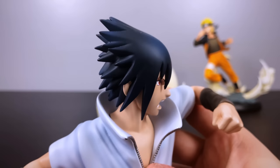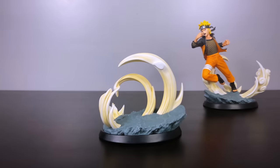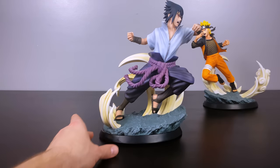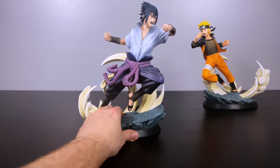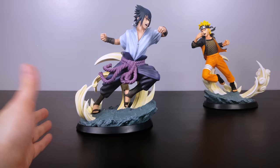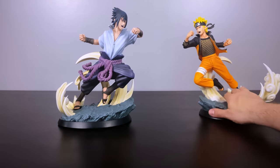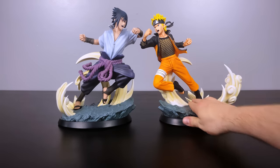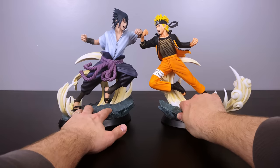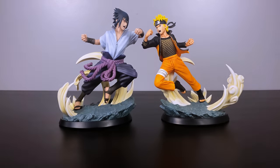Being that this statue is about four to five years old, I have to say it has stood the test of time. Not all statues look good four to five years later — sometimes they 'age out' — but these kept up extremely well. For those wondering about cards to display with these statues, unfortunately the card series stopped around the war arc, so there are no cards depicting these characters like this. Maybe someone will make some custom cards.